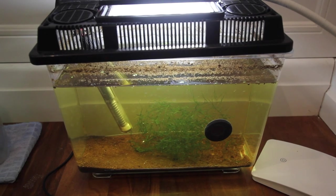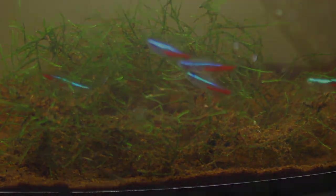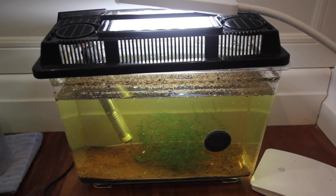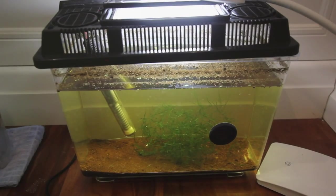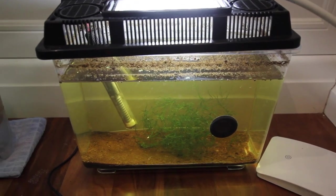In the last series we used this little container to spawn our adults and get the eggs, and then we used this container to hatch the eggs. There are actually still little fry in here from the last breeding series which are growing up a little bit more before I decide to move them to their own separate container. There are plenty of them in here, still getting fed and all that.